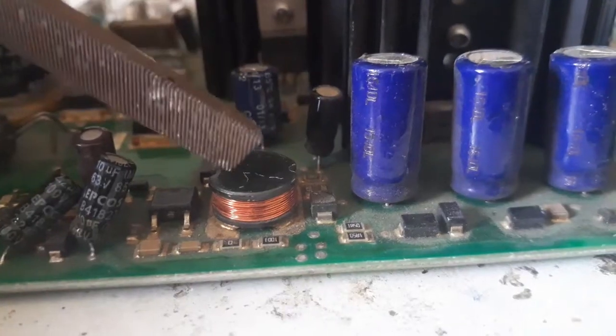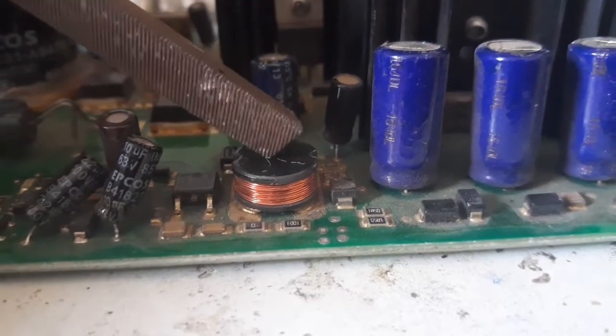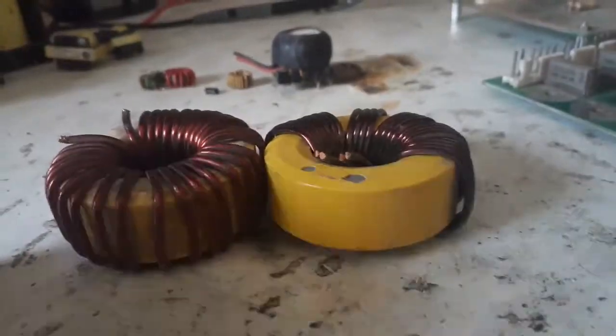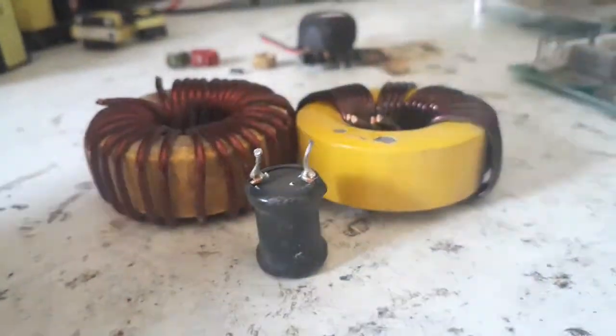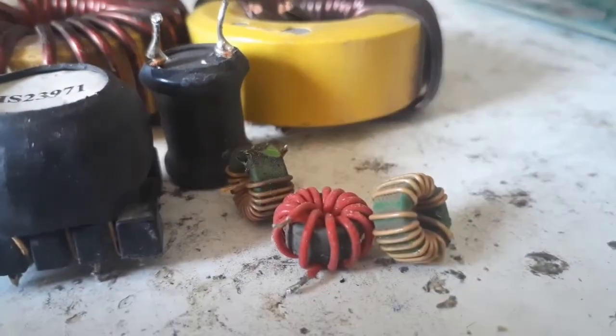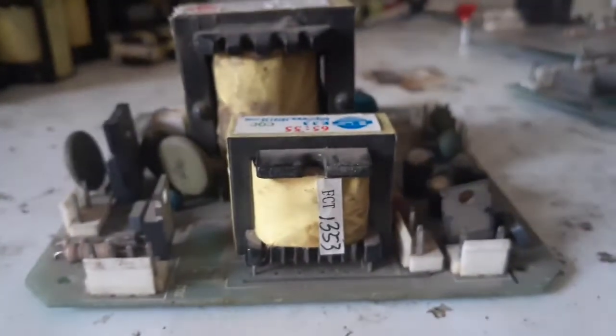Secondly, I search for coils, which are among the most expensive components in the field of electronics. There are different types of coils — drum type, toroid, and to some extent ferrite core inductors.